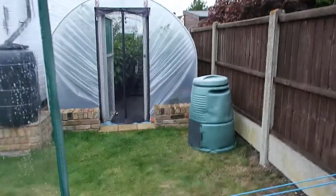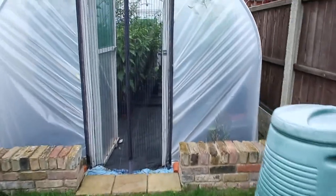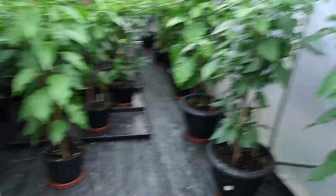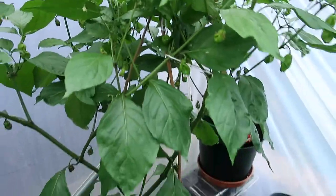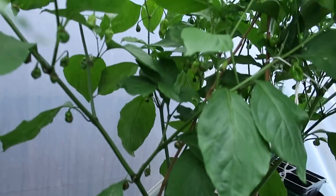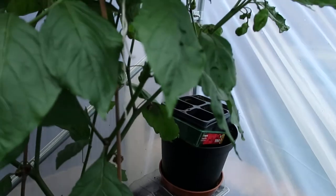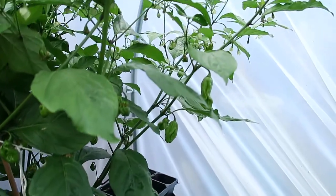Back over to the professional polytunnel. You'll notice a massive difference in the plants in here. So there's my Dougler plant — here he comes, nosy nosy. That's my Dougler plant. They're not massive pods on there. I did take a couple off and I made a curry last week with them — it's great. I love the sound of that rain on the polytunnel.